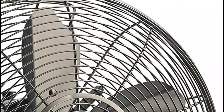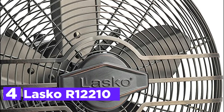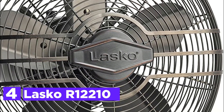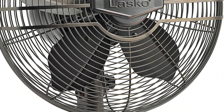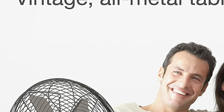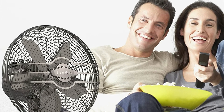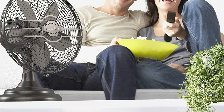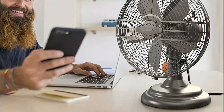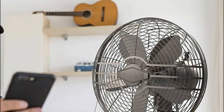At number 4, the Lasko R12210. This elegant retro-style table fan can be placed on working desks, on a table at your bedside, or on your countertop. It weighs 9.32 pounds and is built with the highest quality. The outer body is constructed entirely of metal with beautiful oil-rubbed bronze finishes.